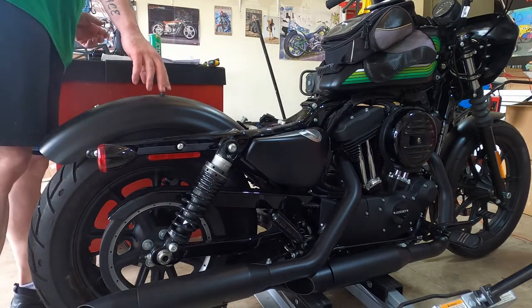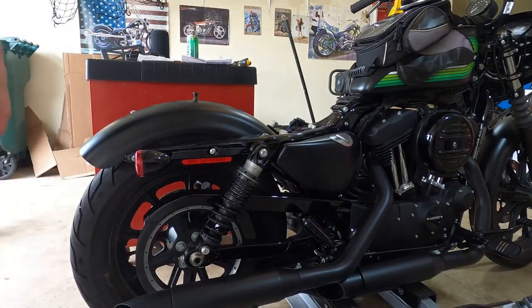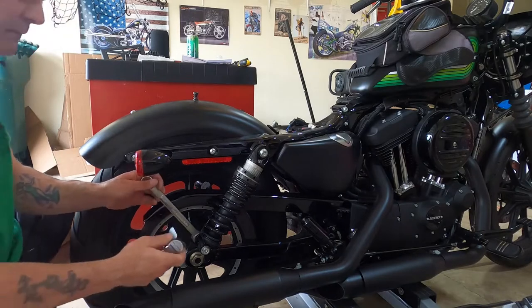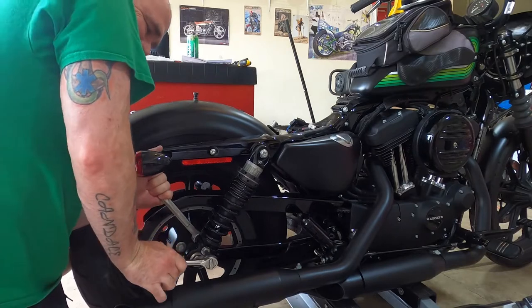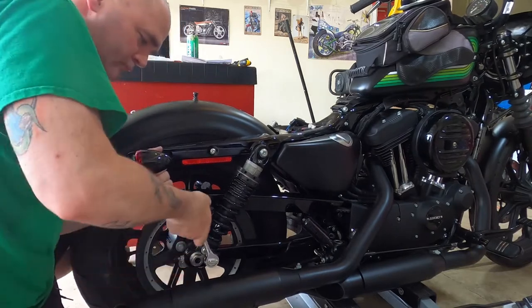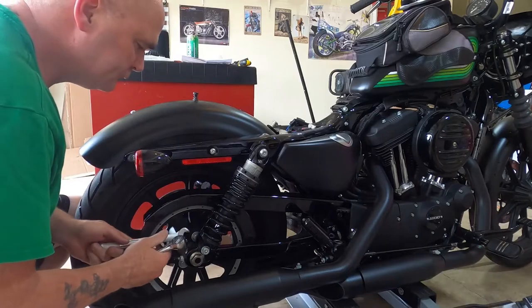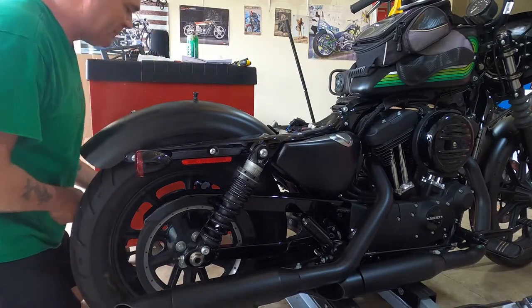The bolt for the shocks is a T-50 and then on the inside the nut is a three-quarter. I'm just going to loosen these for now and then we're going to lift the bike just a little bit.